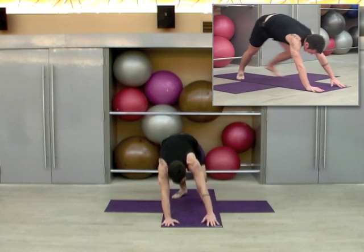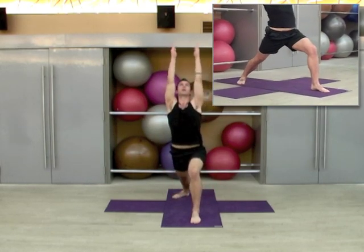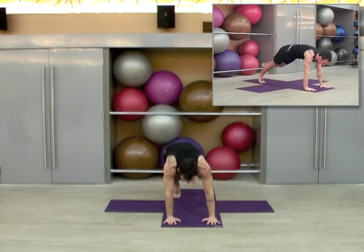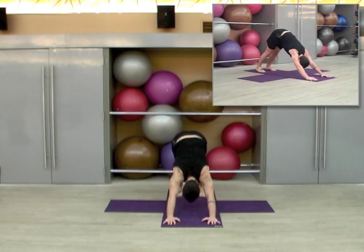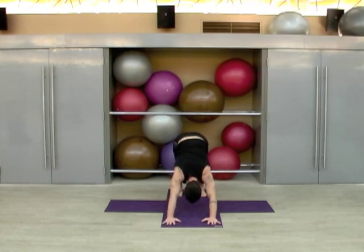Right heel turns in, left foot steps forward. Make sure you're really grounded through the feet as you inhale up to warrior one. Exhale, hinge forward, plant the palms, turn the toes under of the back foot, step back, lower through chaturanga. Inhale to upward dog, and exhale to downward dog for five deep breaths — one, two, three, four, five.